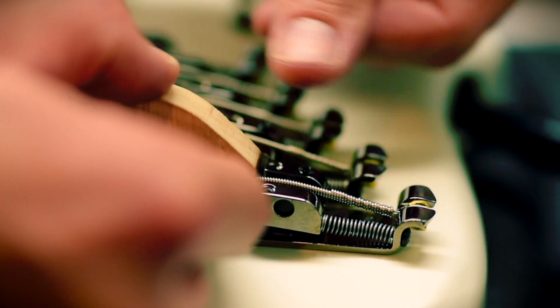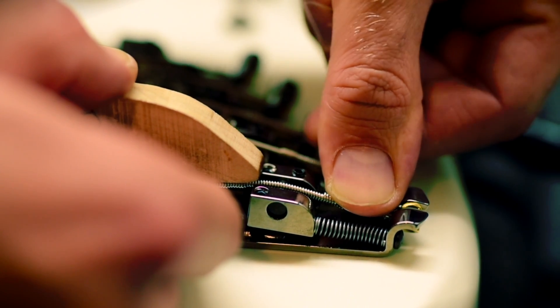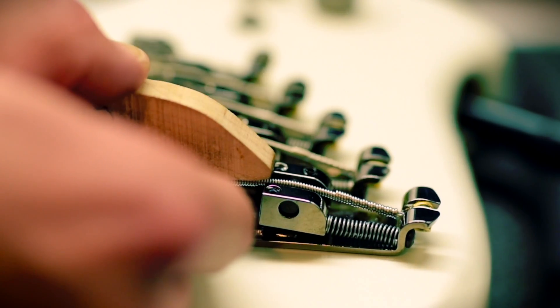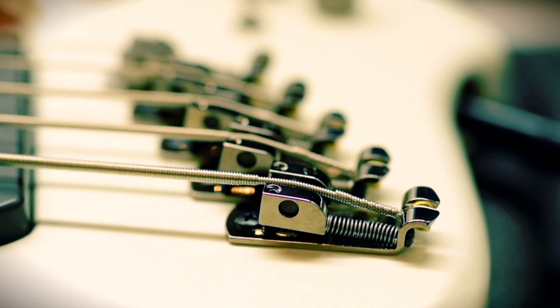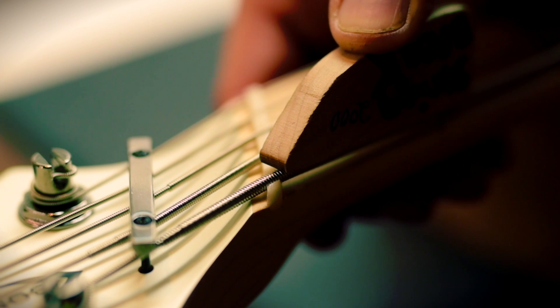To fix this, just find something small and flat to use as a bending tool. Hold it on top of the string right over top of the bridge and then press lightly on the string behind the bridge. Repeat the same thing at the nut and also on your E and A strings if they need it as well.